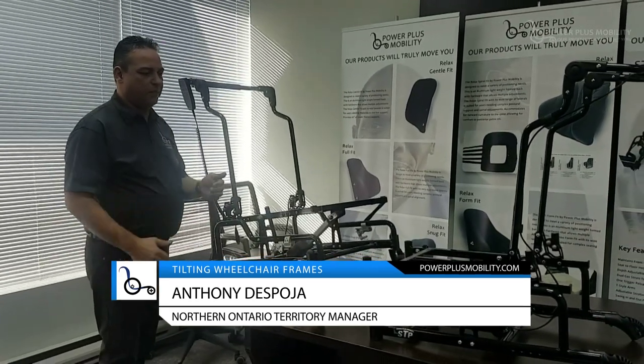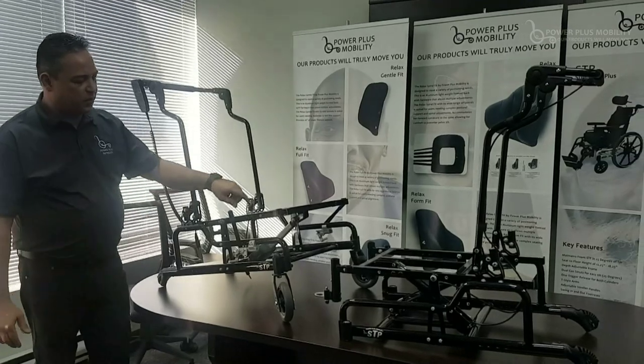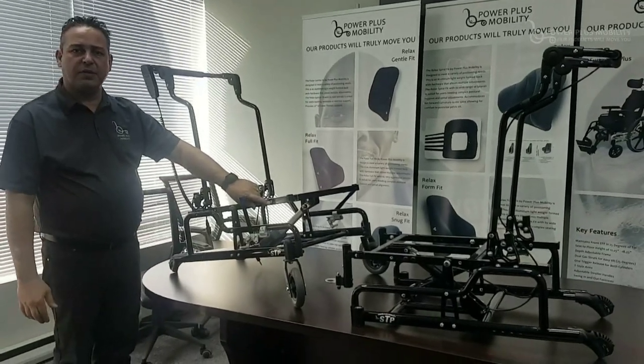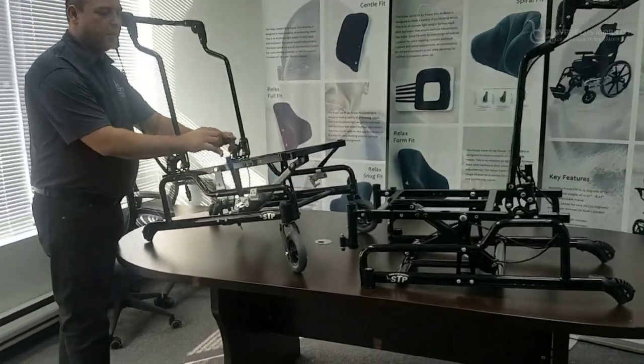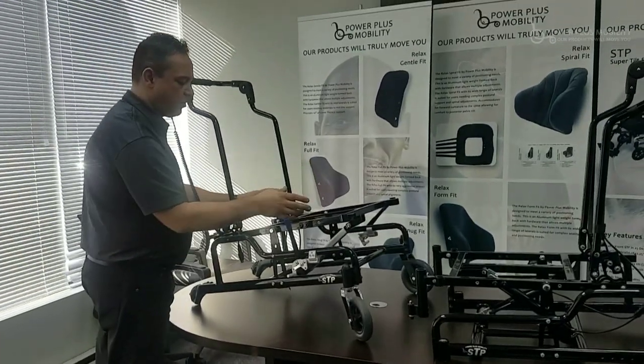Another nice option of both of these tilts is that we have pre-drilled holes for seat belt mounts. Those seat belt mounts will allow you to either put a single auto-style seat belt or a four-point harness on through there.